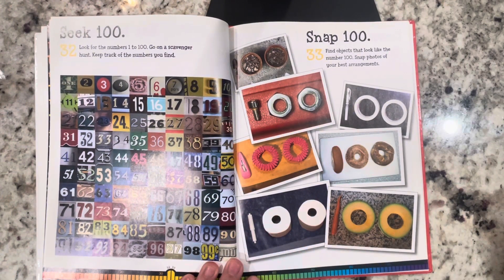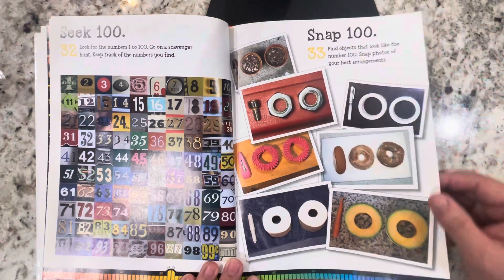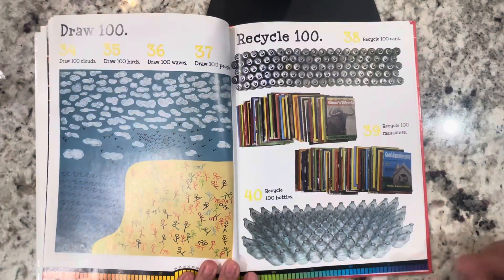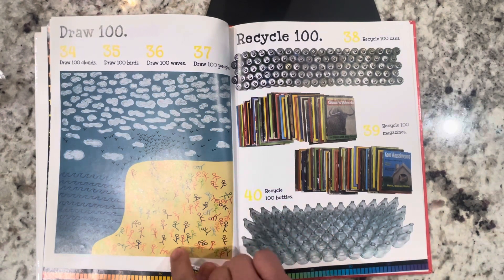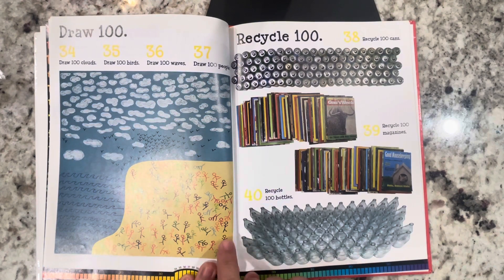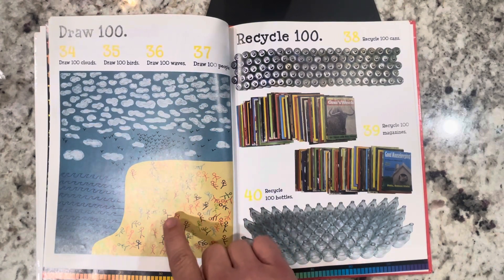Snap 100: find objects that look like the number 100 and snap photos of your best arrangements. Draw 100: draw 100 clouds, draw 100 birds, draw 100 waves, draw 100 people. I like the people that they do — they're doing different things. Some look like they're dancing, some look like they're jumping, one looks like they're doing a cartwheel.